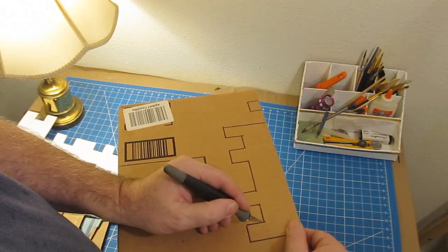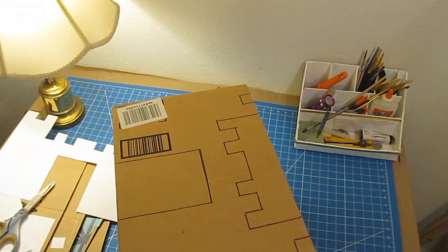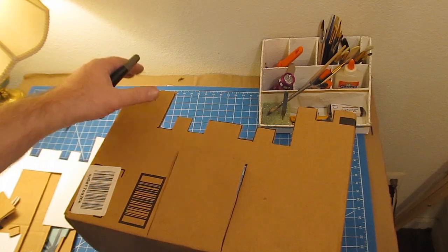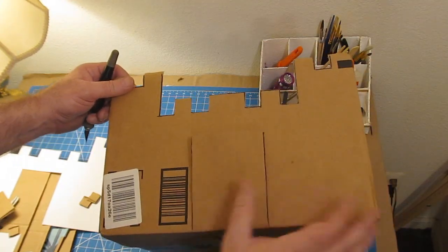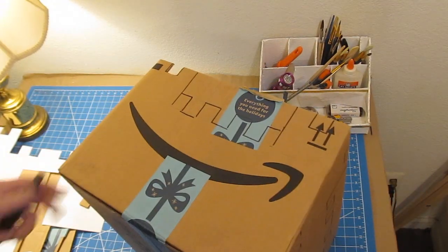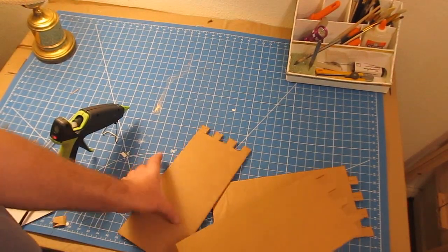Go ahead and cut those out all the way around. I used the full height of the box since it was nine inches. For the drawbridge, don't cut the bottom of it so it'll act as a drawbridge. On the back you can cut the whole thing out, or do it as a drawbridge too.